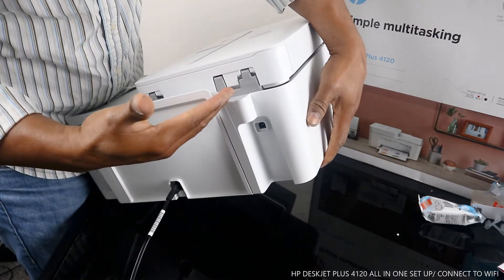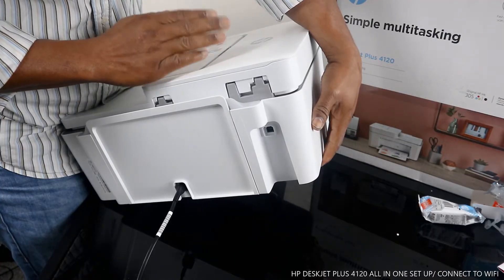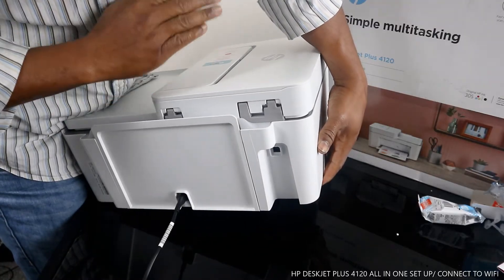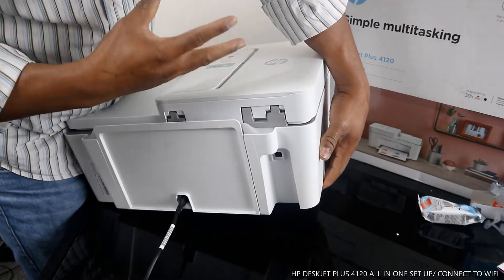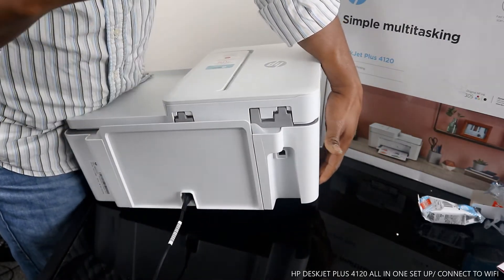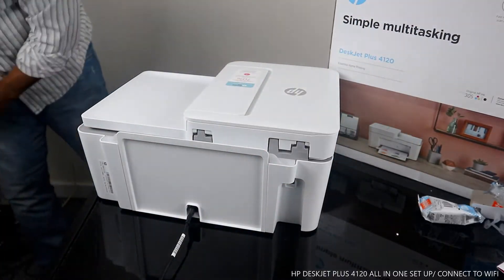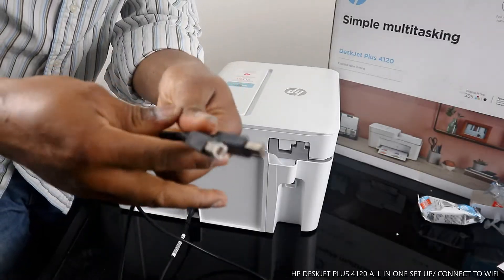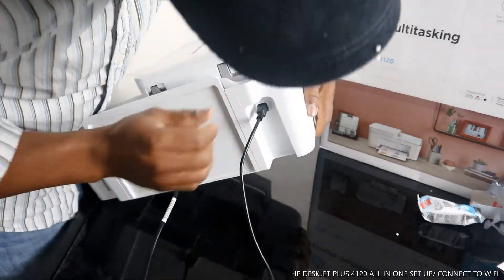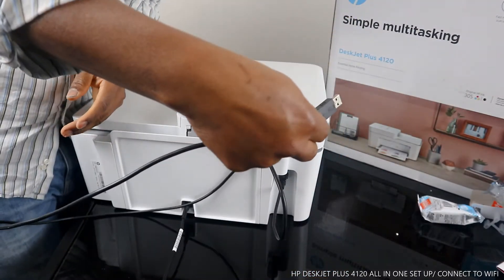If you want to use this printer without wireless, you need to get a USB cable. Unfortunately, this printer did not come with a USB cable. But you can get a USB cable via Amazon.co.uk or eBay — it's universal, so HP, Canon, Epson, and various other printers can use it. I want to show you what it looks like — this is the USB cable.